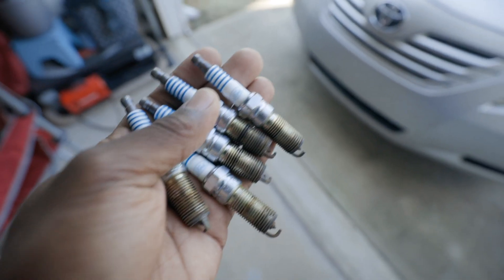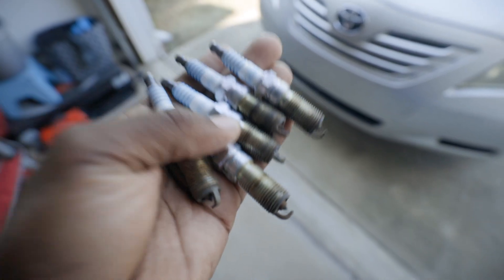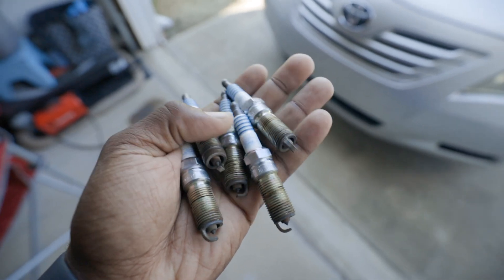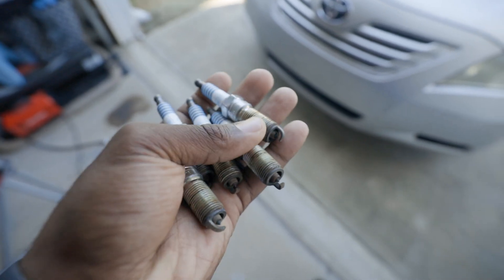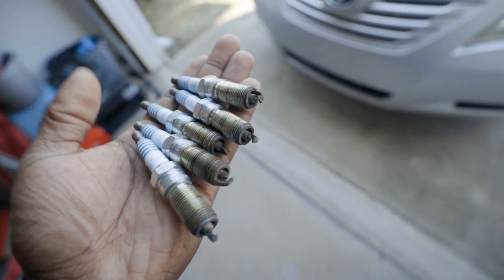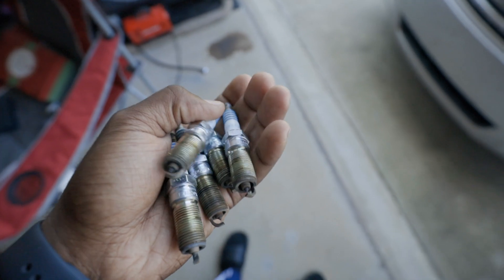As you guys can see, these are the old spark plugs that were in the truck. Yeah, that was pretty bad — it wasn't like terrible, but that was bad, you can tell. These are the old Ford stock spark plugs.